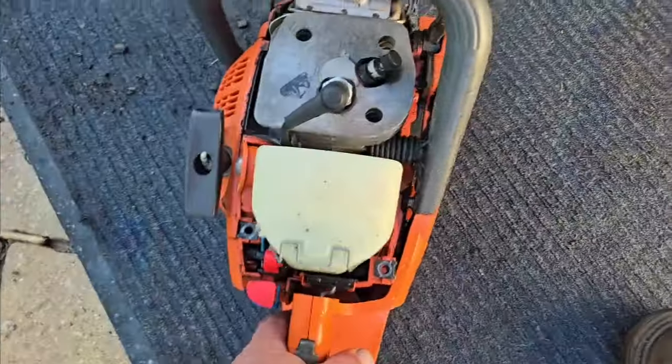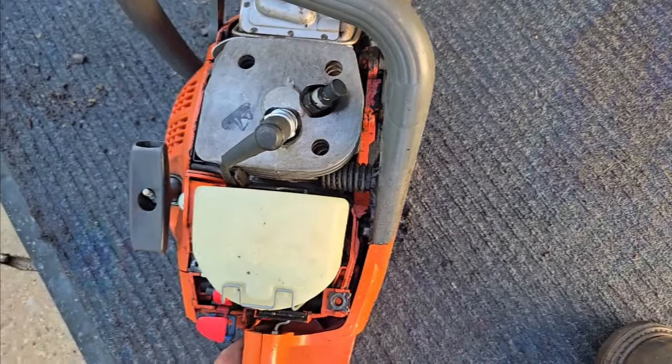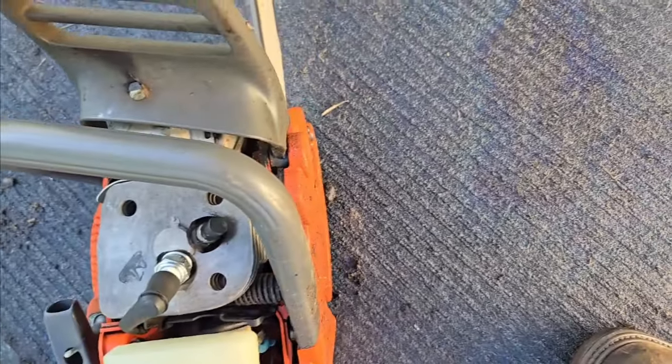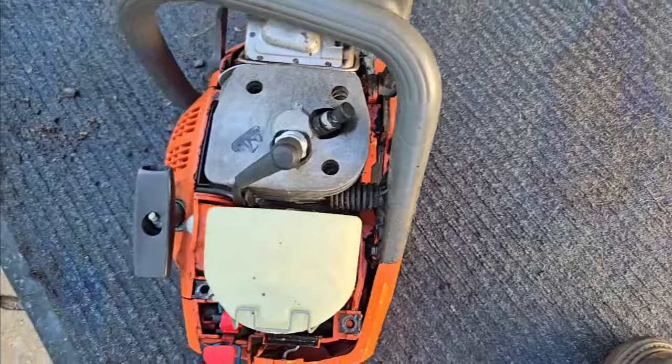The air filter's a little wet, so it's fogging down a little bit, but it's okay. I cleaned it. It sounds good.